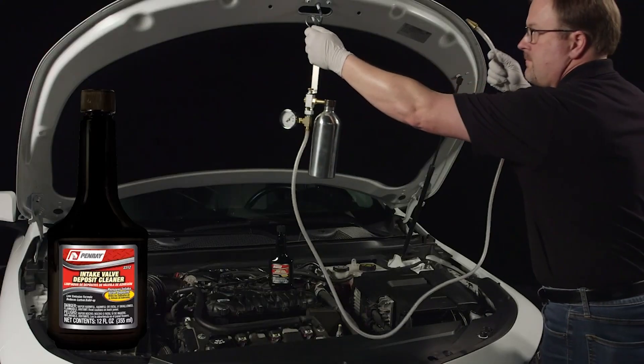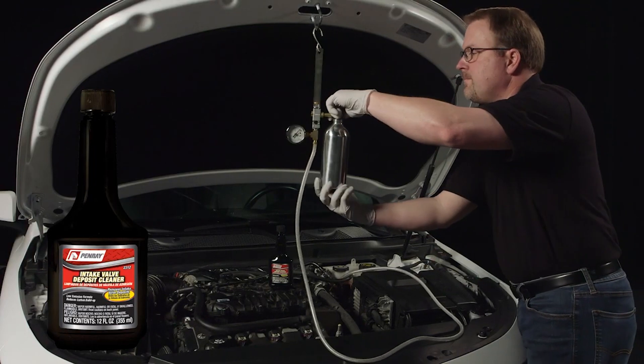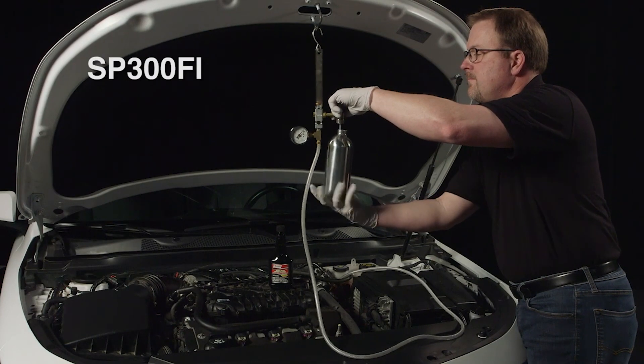Step two involves inducting the Penray 2312 intake valve deposit cleaner into the fuel system. You will need a special tool, such as the SP300FI, to complete this service.